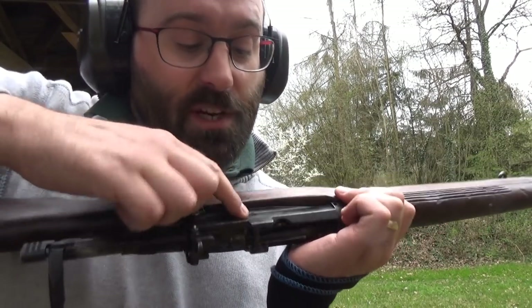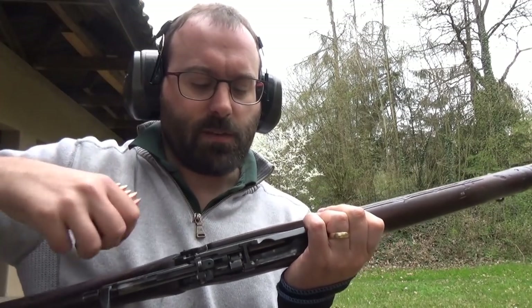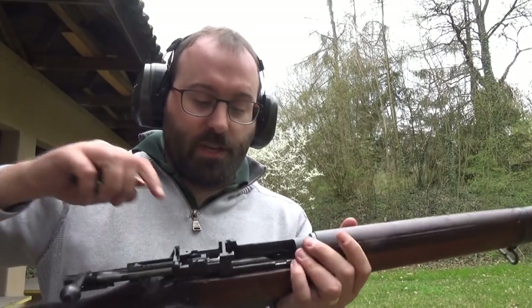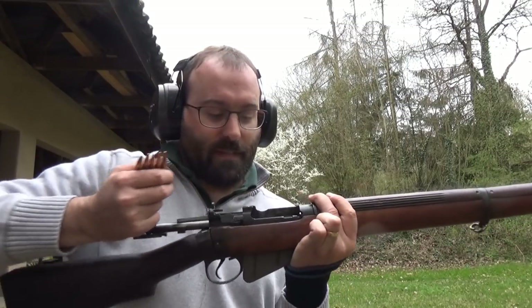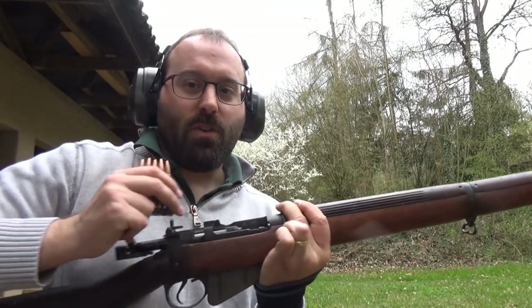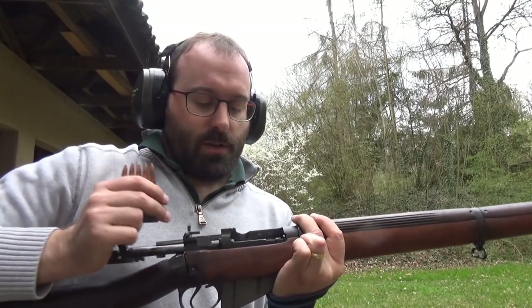The ejector screw — everyone knows about the ejector screw. It's there and it sticks in and the rims hit it and stuff. Actually not the case. The ejector screw is for ejecting live rounds from the magazine just by doing this, because the Lee-Enfield is a controlled feed and there's no need to actually close the rifle and make it properly live and dangerous to empty the magazine.